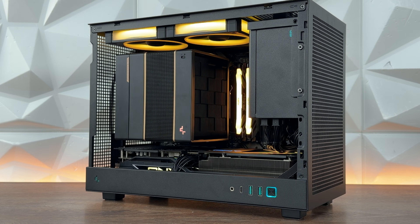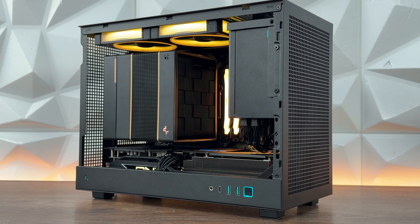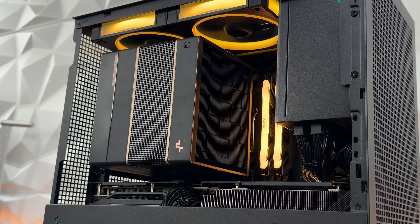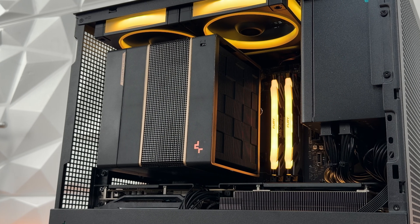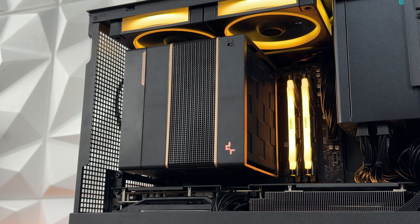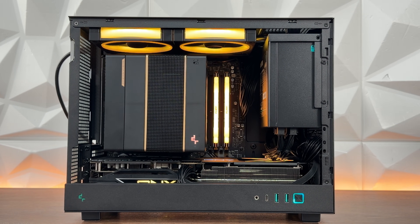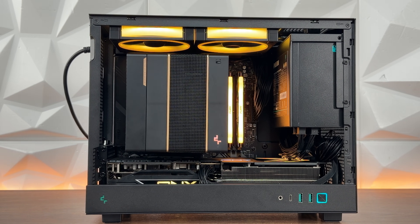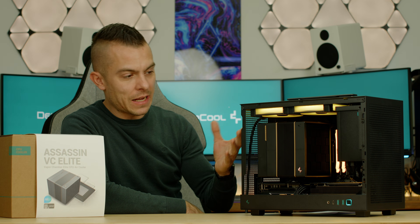In this case, it performed differently compared to last time, because this case isn't designed for a proper directional airflow in terms of intake, exhaust, and similar. What we have right here is the Assassin Vapor Chamber Elite cooling the AMD Ryzen 9 7900X3D. Two exhaust fans at the top, and the GPU takes up the whole bottom part. There are no openings to push air through at the bottom, so only the GPU sits there taking air intake from underneath.